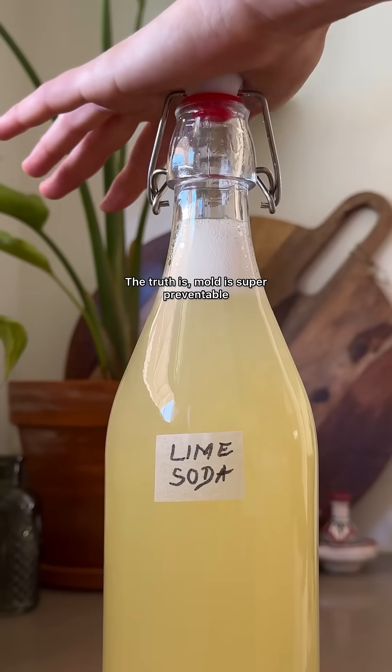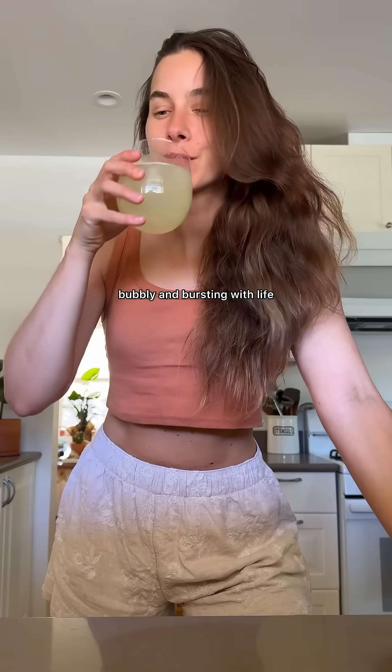The truth is, mold is super preventable. With a few simple practices, your ferments will stay clean, bubbly, and bursting with life.